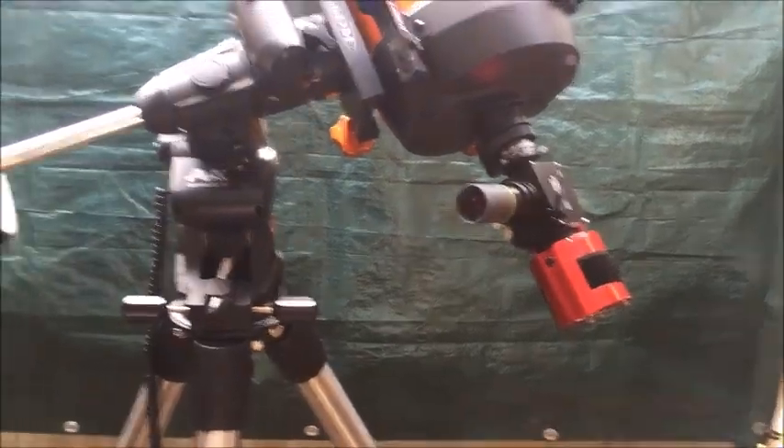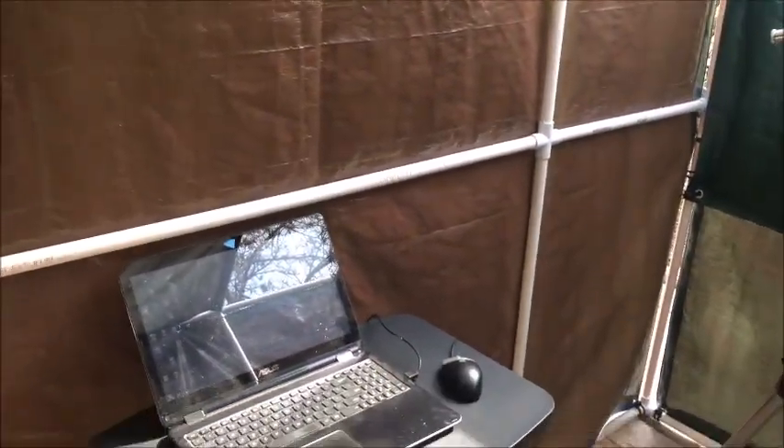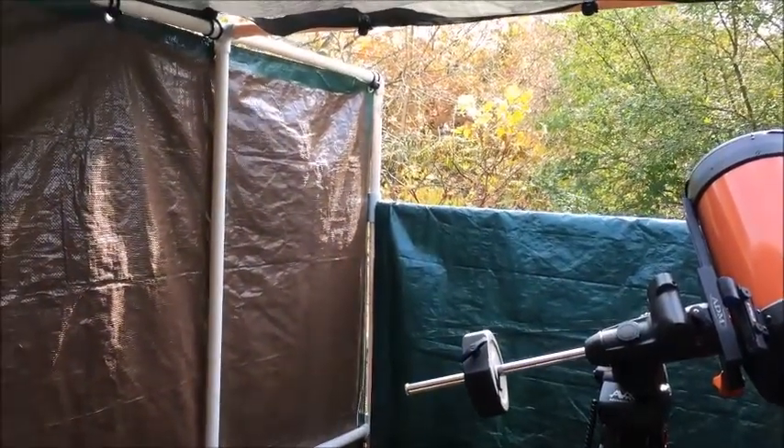I've got my camera there — that's an awesome camera. Plenty of room, zipper door works great. Let me know what you think, and if anybody's interested in the plans, do a search on eBay for 'portable affordable observatory.' Thanks everyone, clear skies.